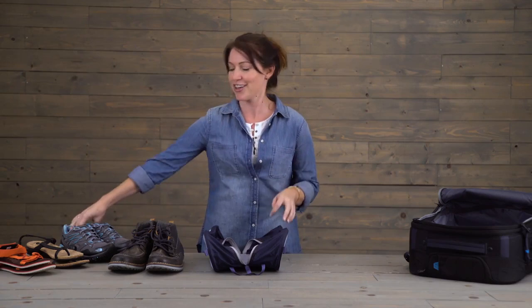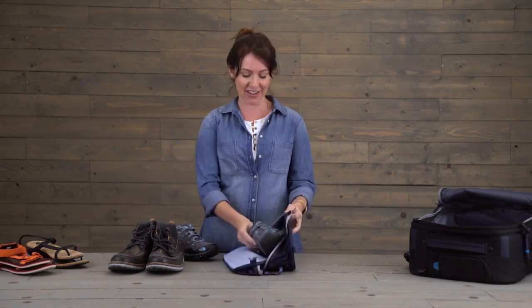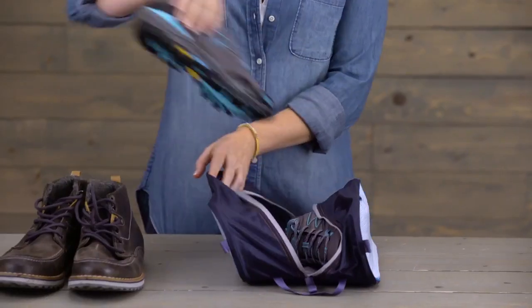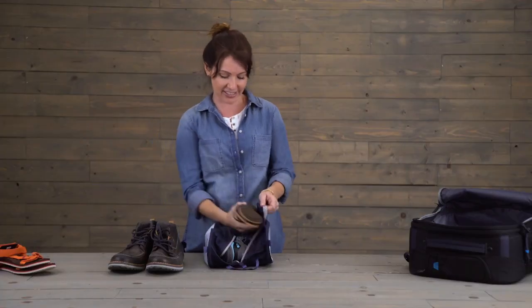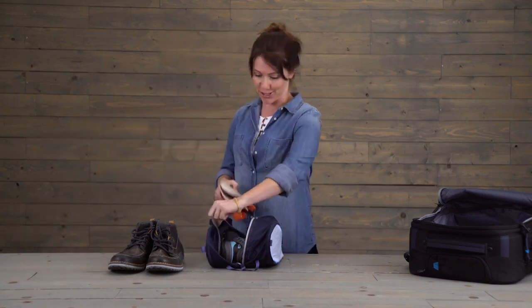Now I just fit a pair of large men's hiking boots in here, but how many pairs of shoes can we fit? Well, I wear a size seven and a half and I can easily fit my hiking boots and two pairs of sandals, which I love because I love options.